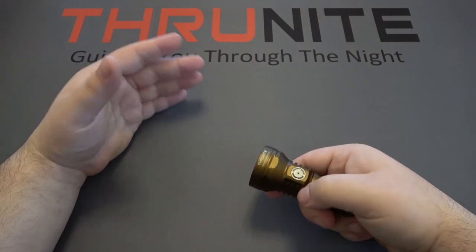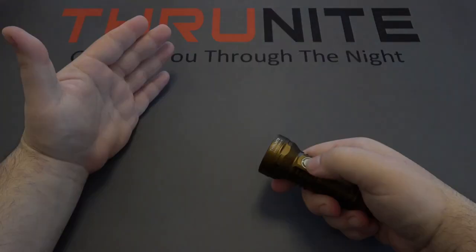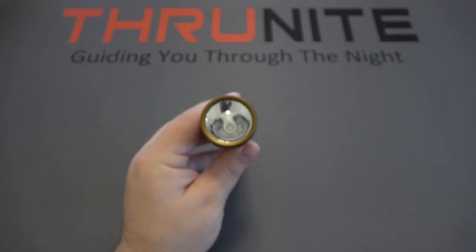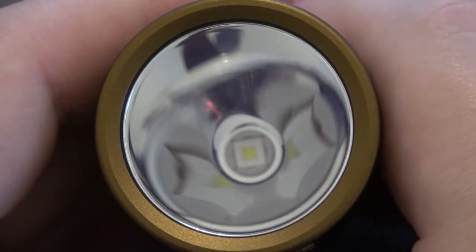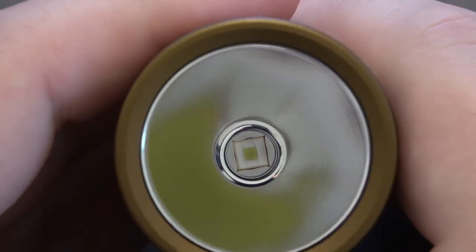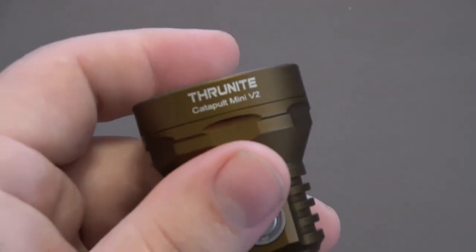A triple click activates strobe — just a quick warning, if you have a problem with strobe you might want to skip ahead. Take a look at the head here: a very large head and a very smooth reflector. That combination is what allows this light to throw so far, focusing all that light into one little spot and projecting it out.